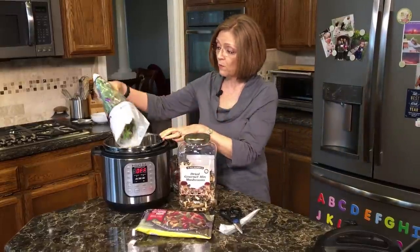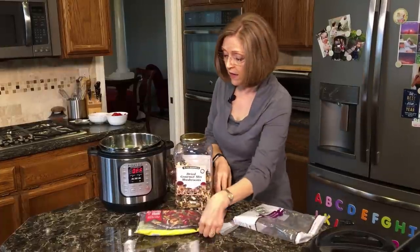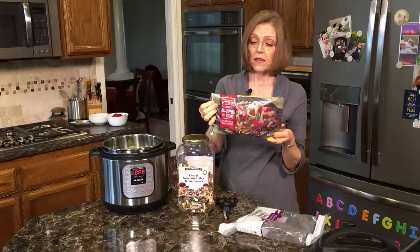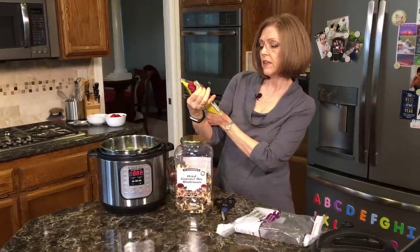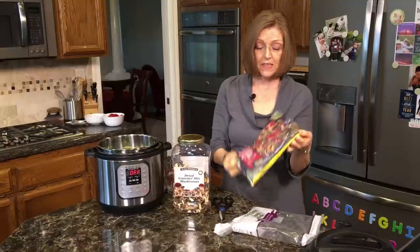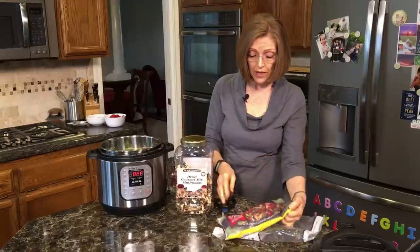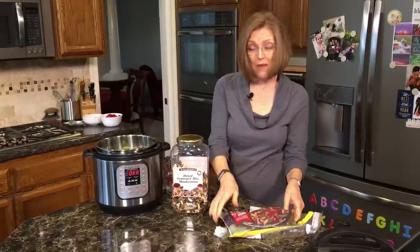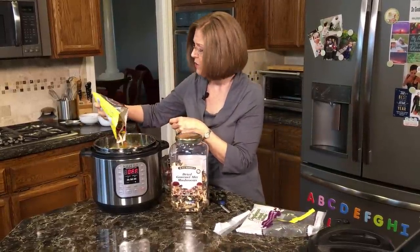So I'm going to open this up and toss it into the Instant Pot. Then I have some fire roasted peppers and onions from Trader Joe's also. I usually prefer to buy organic, but Trader Joe's didn't have these organic, so I went ahead and bought the conventionally grown ones. But peppers are on the dirty dozen list for pesticides, so I try not to have them too often.